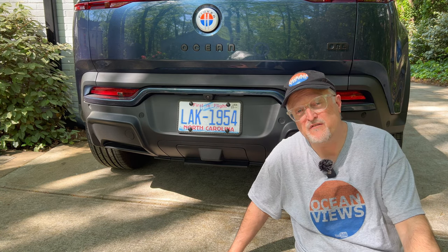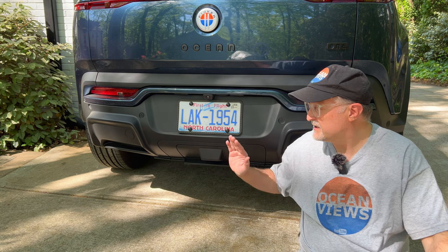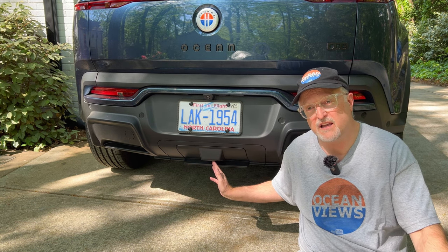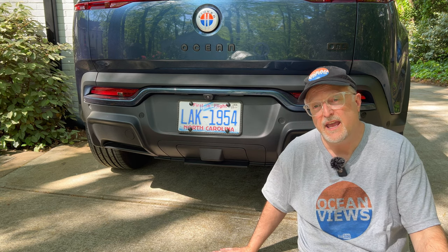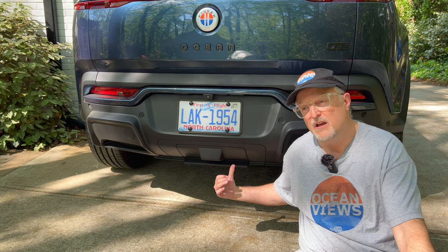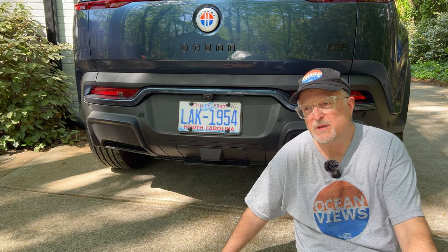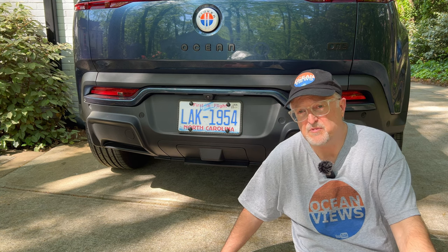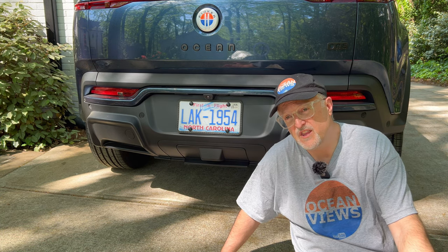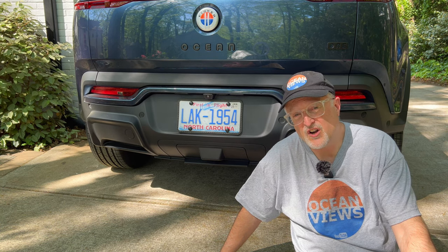Hey everybody, welcome to my video on the Fisker Ocean towing. This is my Fisker Ocean 1, which is optioned with the full towing package. That includes a hitch receiver underneath this cover as well as an outlet for powering items. In this video I'm going to be covering all different types of accessories that you can use with the towing, along with hooking up things to the outlet to power and see how they work.